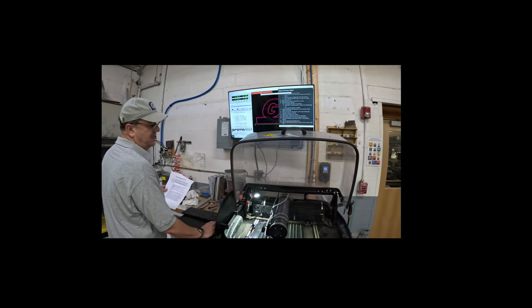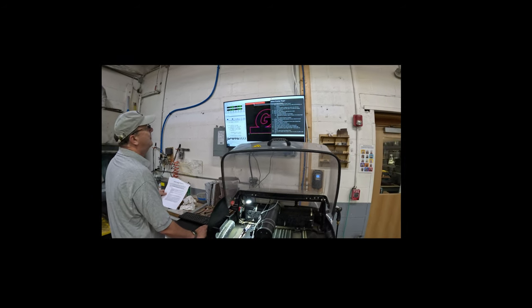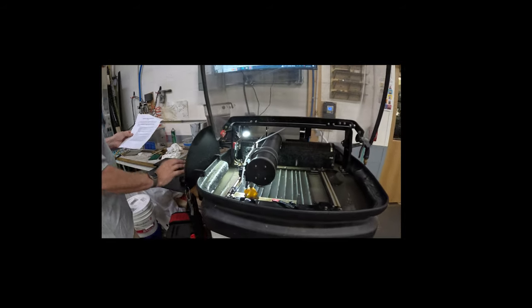The machine needs to be homed before it'll let you do anything. At the top there's a red box — click that and it'll take a minute to find home.